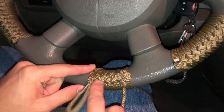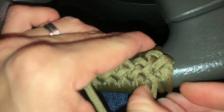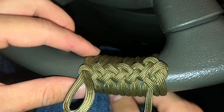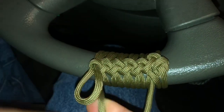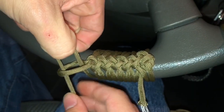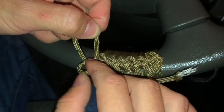It's pretty good now. Remember to pull this — the one that you're pulling, which is pretty much the one you're wrapping around. Once you make that loop, that's the one you want to pull so you can close this.